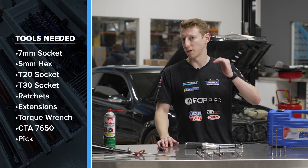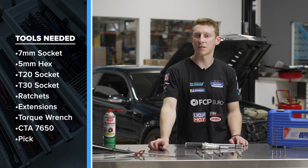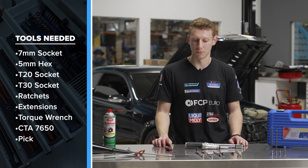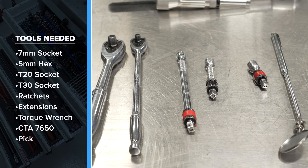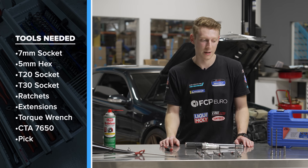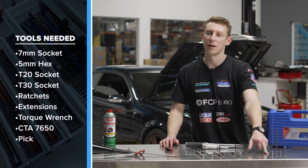We're going to be torquing at 28 newton meters and even four newton meters, so definitely something you would trust. A pick set is a good idea — one good trusted pick with a less than 45-degree angle will get the job done. A quarter inch ratchet and a three-eighths inch ratchet are also going to be needed. Some extensions and a mirror on a stick are nice to have to see tricky angles. For sockets you'll need a seven millimeter, a T30, a T20, and a five millimeter hex.